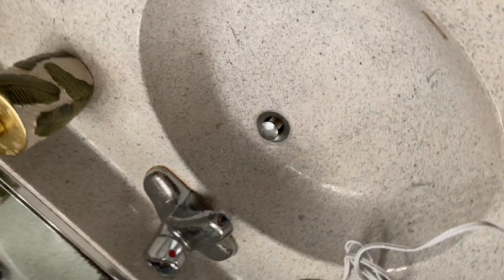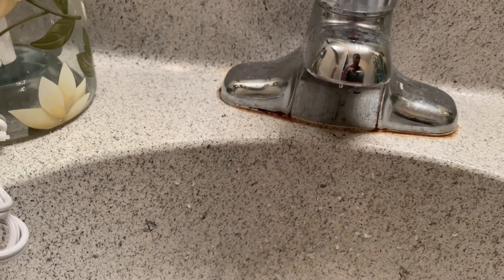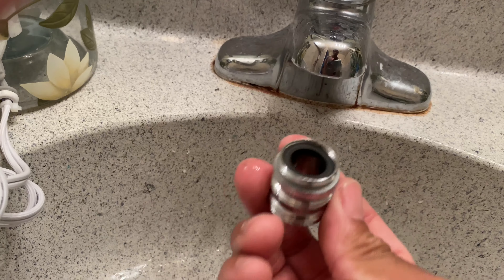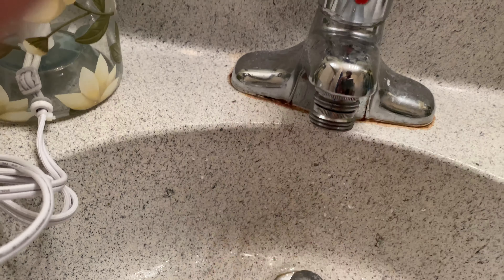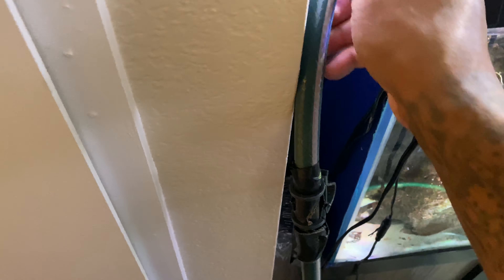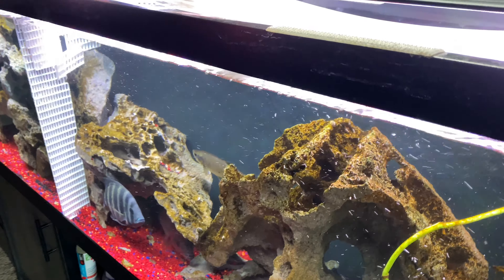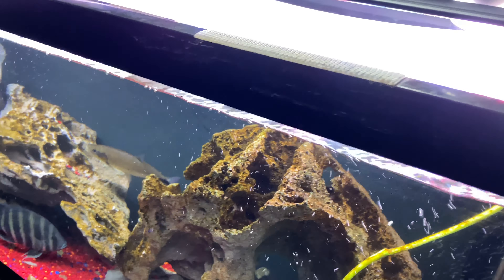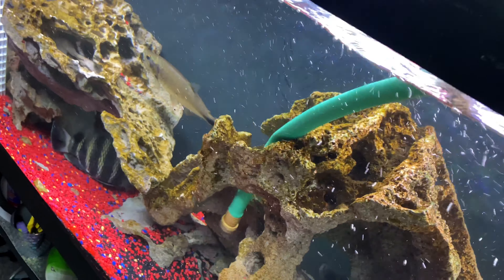So we have this little aerator on the sink faucet — remove that, put the adapter tip on just like that. Then I'm going to connect the hoses. I'll put the first hose into this tank, and I'm going to take the second hose and put it into this tank as well.